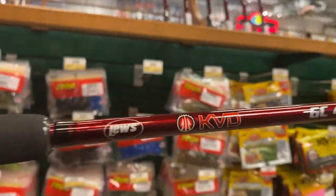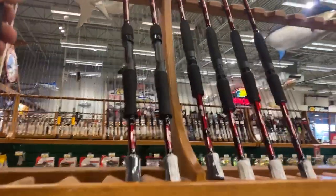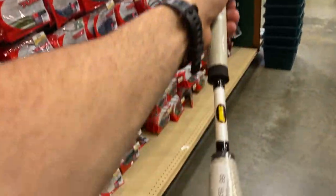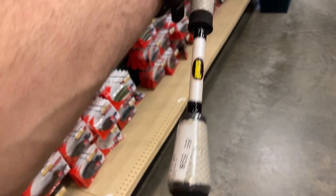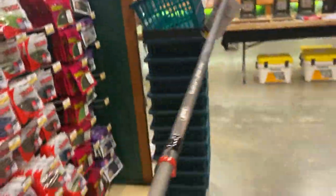Alright, we're getting into Lew's now. You've got the KVD of course - $100 bucks, seven foot medium heavy, and there are not very many of these left so looks like these are selling pretty well. Then here's the Lew's Speed Stick - this is the spinning version, a little heavier than I expected. It feels a little heavy for some reason after picking up that last one. $70 bucks, not a bad looking spinning rod.